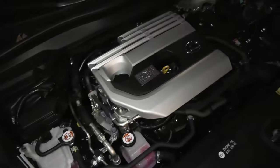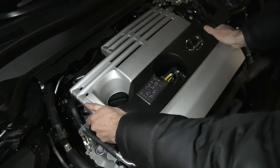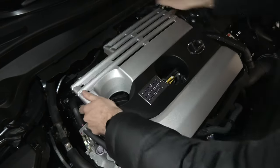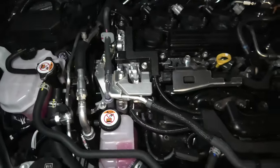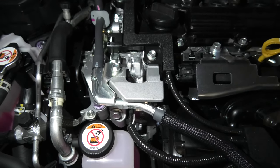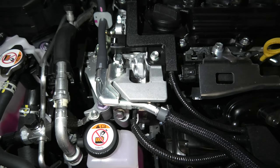The negative terminal is located underneath the engine cover, so you have to pull it off. This metallic point is the one that Lexus suggests should be used as the negative terminal.